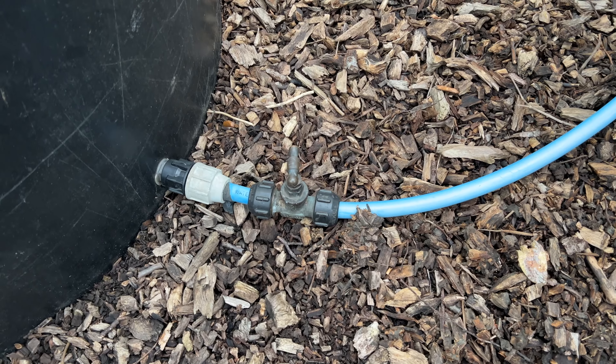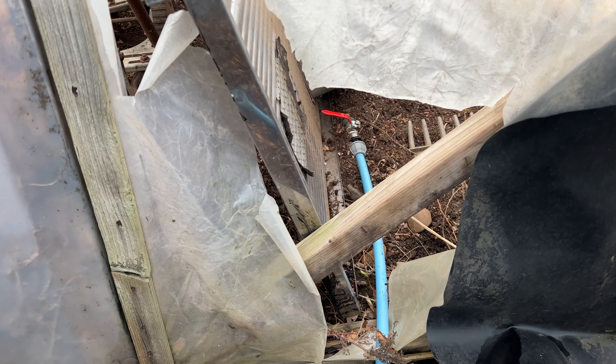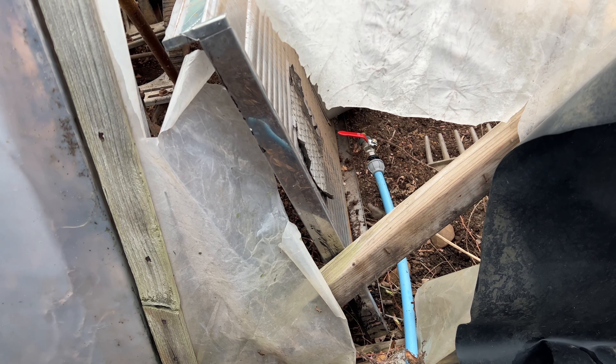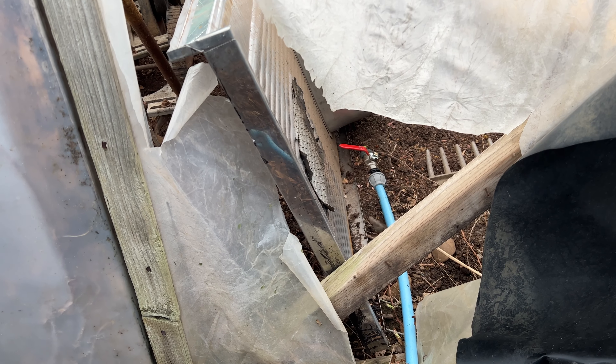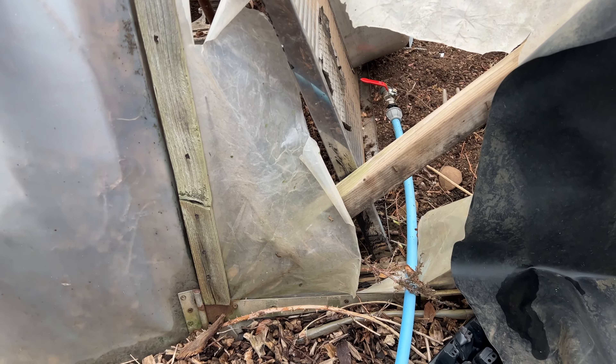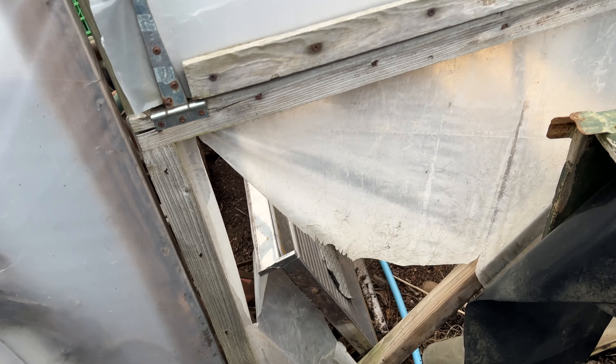It's got a stop tap on the bottom, goes through there, and I bought another tap on the end with a hosepipe fitting. So I can just run a hosepipe around the greenhouse or poly tunnel — it'll just be gravity fed so it won't be that much pressure, but it's mainly just to water the plants in there. I need to put a new piece of polythene on the door.